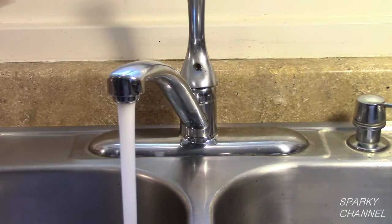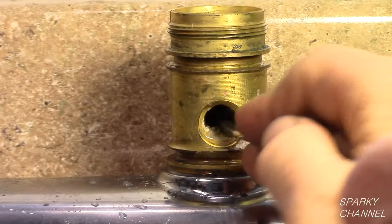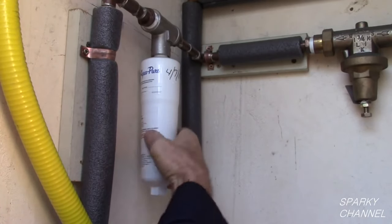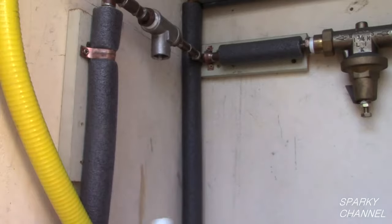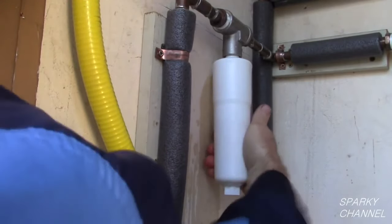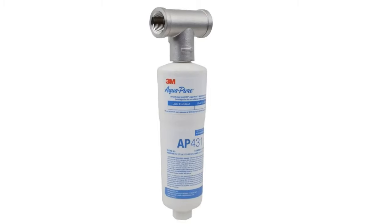Congratulations! Your faucet works like new again. I would like to make a suggestion for people who have problems with corrosion in the plumbing of their houses — that would be the AquaPure hot water system protector. It binds calcium, magnesium, and other minerals and prevents the minerals from building up on metallic surfaces. Basically, the system helps your faucets, dishwashers, washers, etc. to last longer because it greatly reduces the mineral buildups in them. I'll put an Amazon.com link in my video description for it.